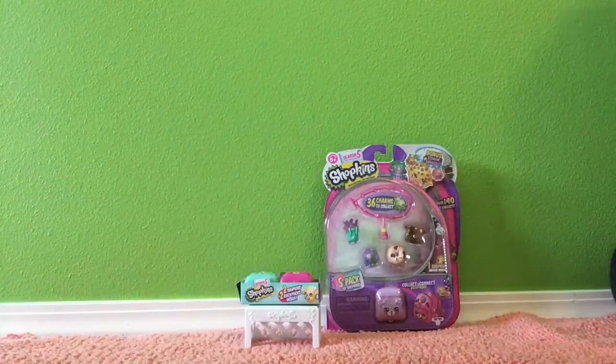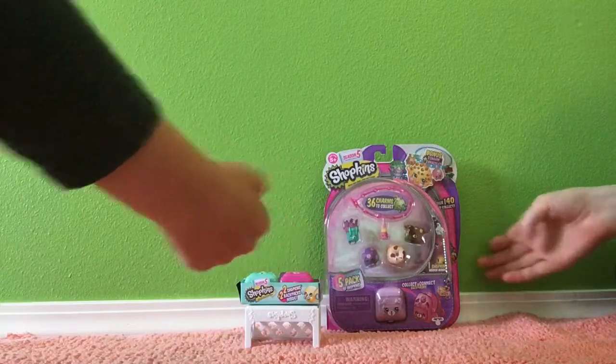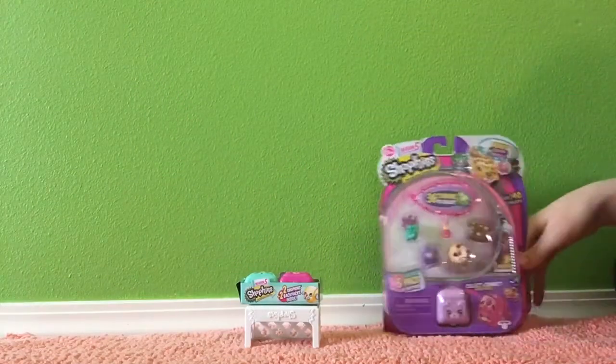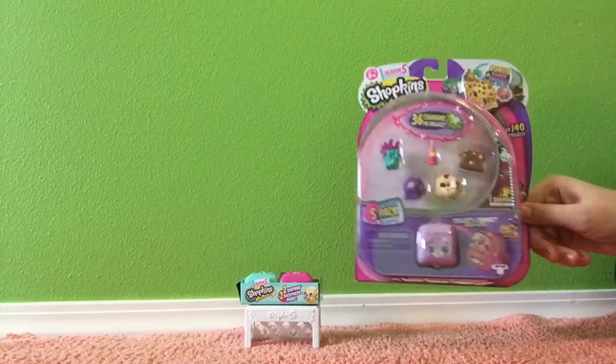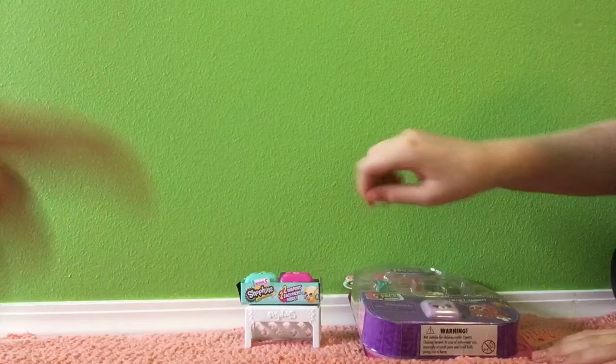Hello Ice Cream Swirls! So today we have a Shopkins 5-pack. Look at this. So it's all these Shopkins and then we also have a Shopkins 2-pack, a homemade blind bag. So without further ado, let's get started.